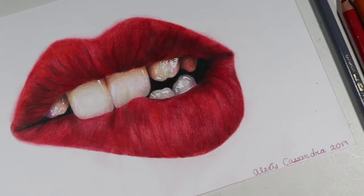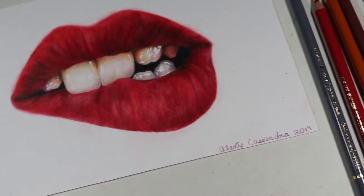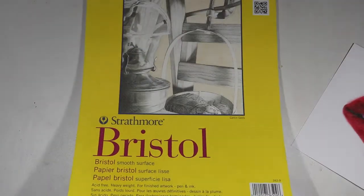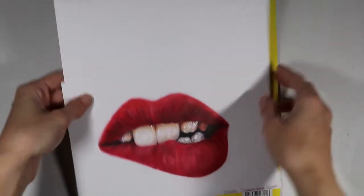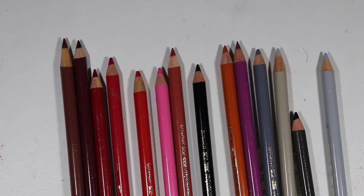I did want to do a few colored pencil tutorials this month because I haven't done any in a really long time. Paper-wise I'm going to be using Strathmore Bristol smooth paper because it's the smoothest paper I own, and when you're drawing something like lips it's best to use a smooth surface so it's easy to lay down the color. I'm also using the Faber-Castell Polychromos pencils and I'll list the exact colors in the description box.